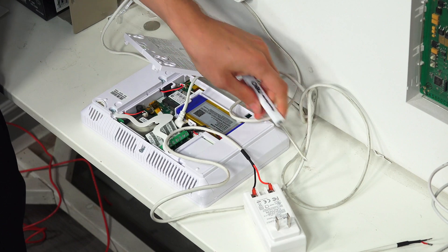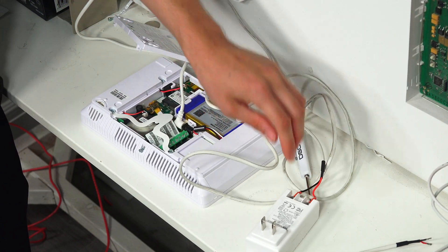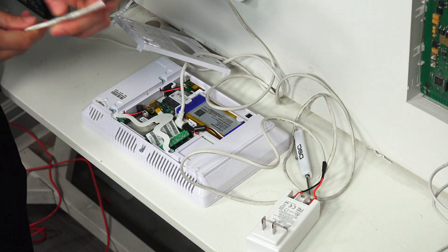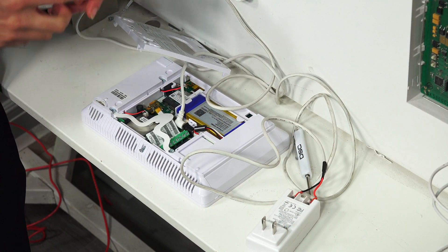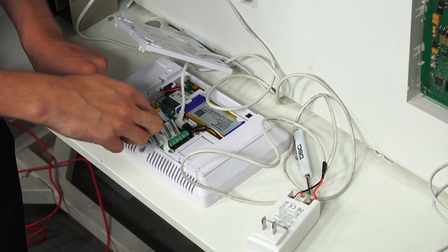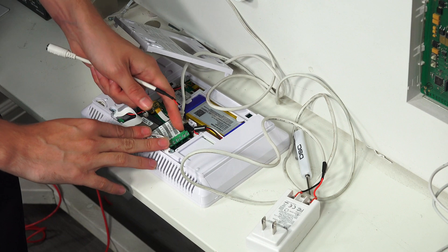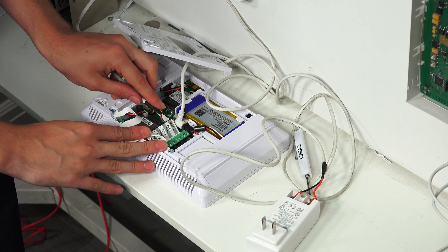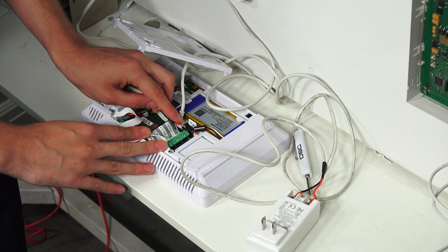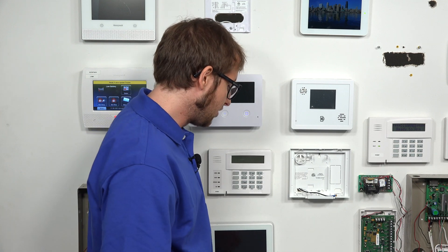If you weren't using an LT cable, you could also use the terminal block instead of the barrel connector. Just to show you an example: you'd have your wire coming in like this — any wire you've prepared. Look on the terminal block for power negative and power positive, loosen those up, and do red for positive and black for negative. Then you could run your wire to the transformer. So that's how you could do it that way.